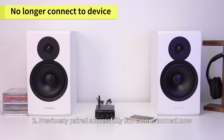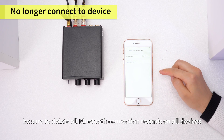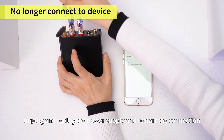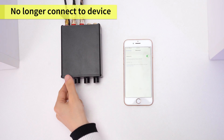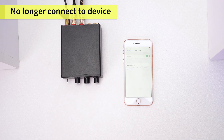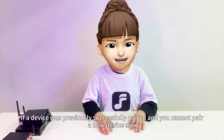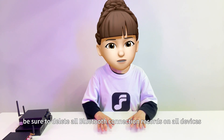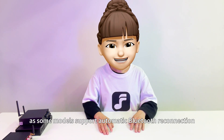Two: previously paired successfully but cannot connect now. In addition to the above troubleshooting, be sure to delete all Bluetooth connection records on all devices, unplug and replug the power supply, and restart the connection. If a device was previously successfully paired and you cannot pair a new device now, be sure to delete all Bluetooth connection records, as some models support automatic Bluetooth reconnection.